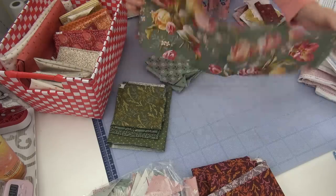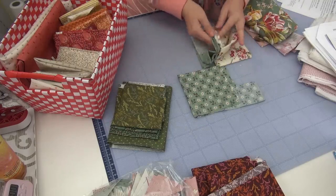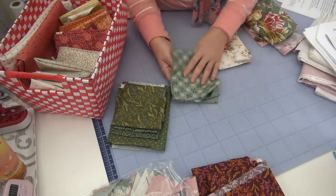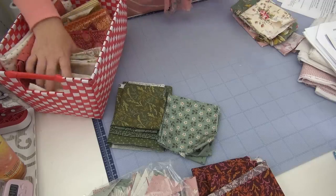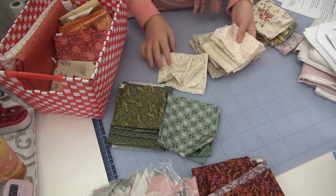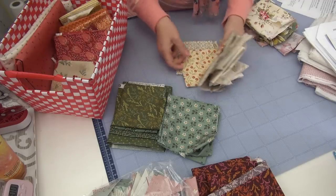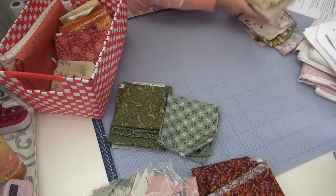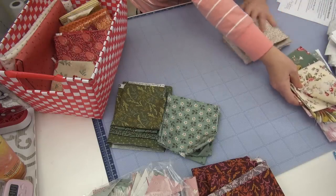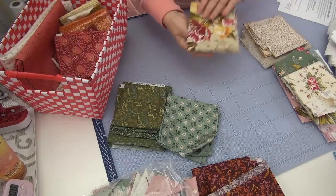I like these greens because I tend to have a certain subset of green right now and this isn't it, so I want to expand. This is a smaller piece, not that much of it, so that'll go in the charity pile. I really like these two shades of teal — not something I have a lot of — I'm going to keep those. Pretty much all the lights are going to go in the charity pile. I have a ton of lights.